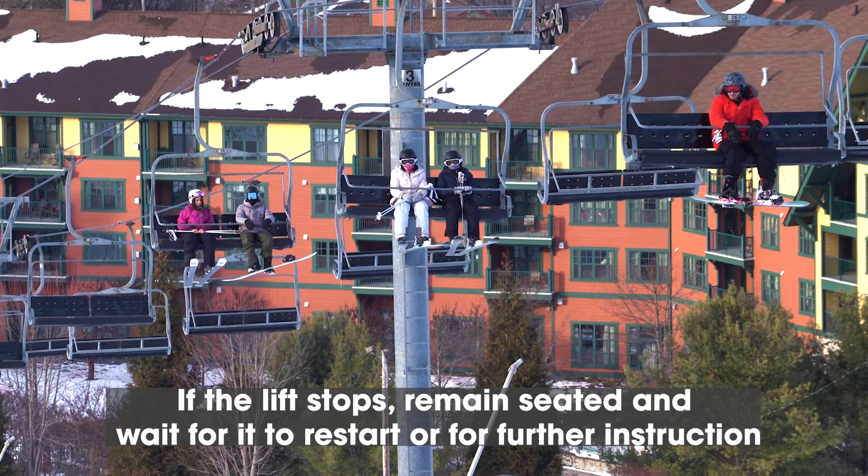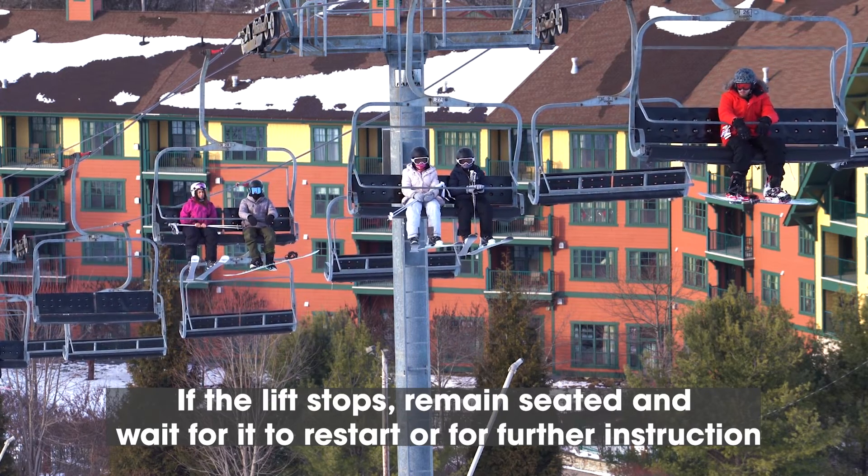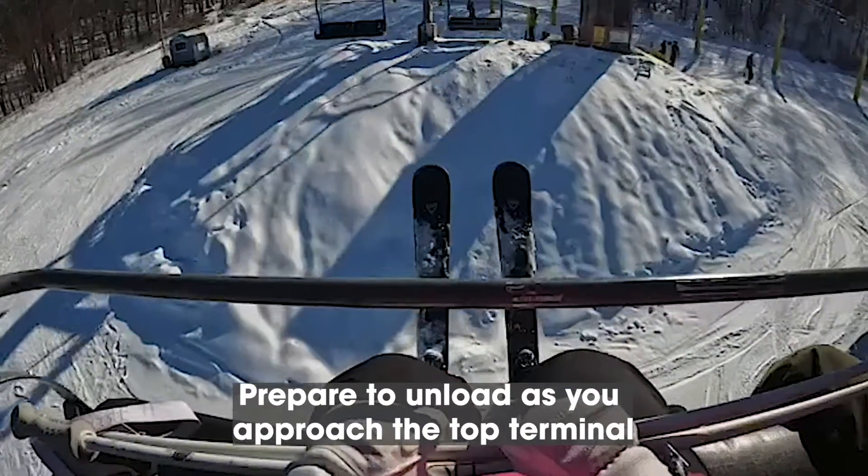Do not bounce or swing the chairs. If something falls while you're riding, let it fall. If the lift stops, remain seated and wait for it to restart or for further instruction.